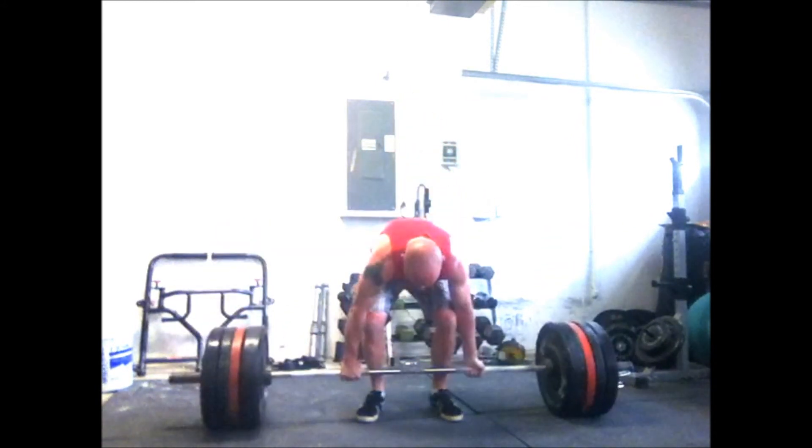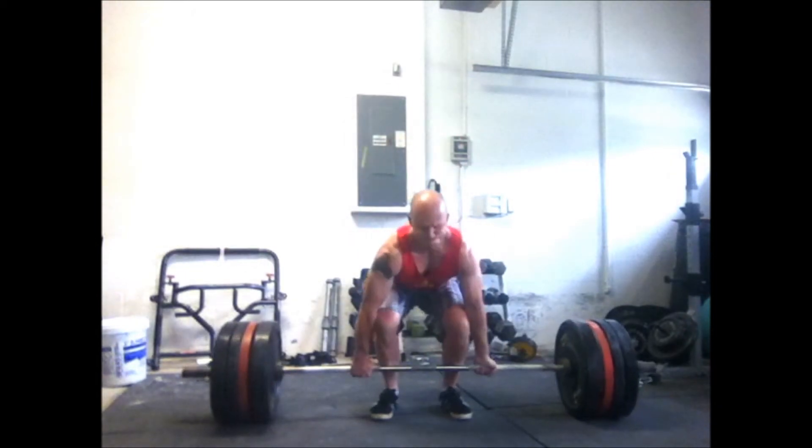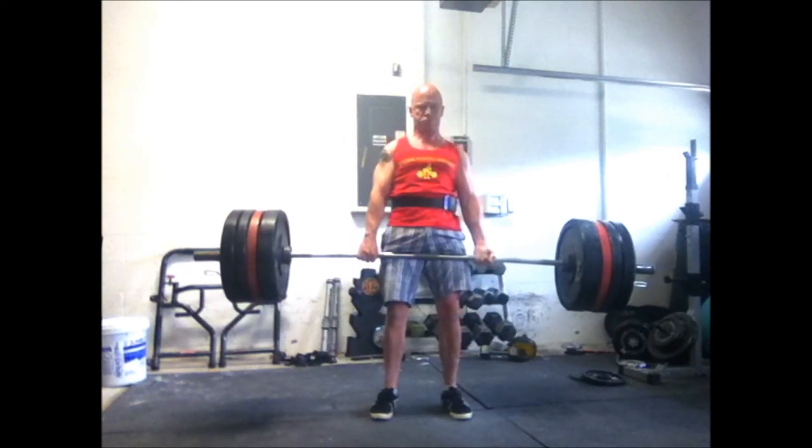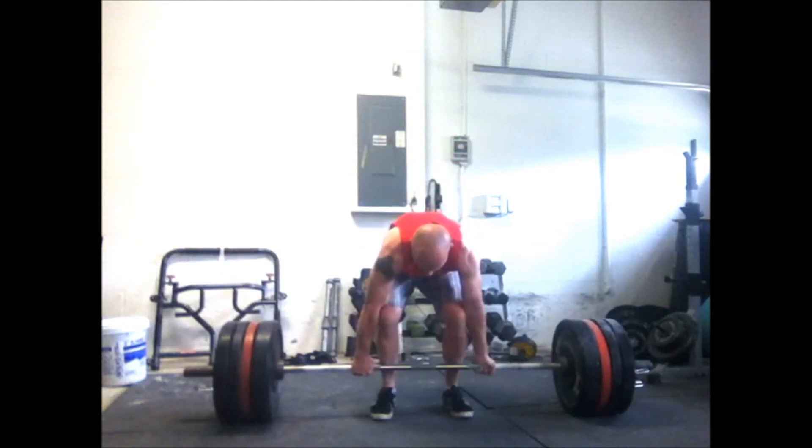I had about four reps. I only have to do three, so I felt a little guilty. So I went back to 350. My original plan was to do 350 for 4-plus reps and then get another set.